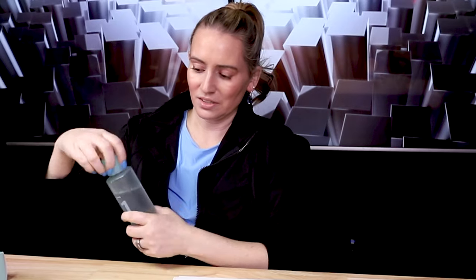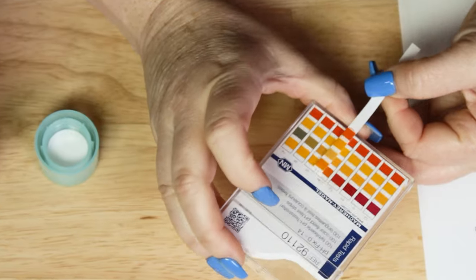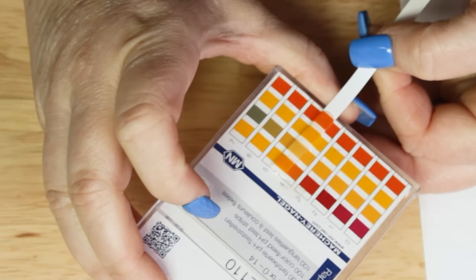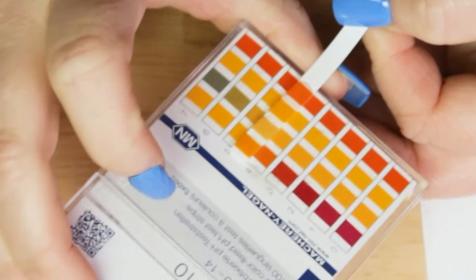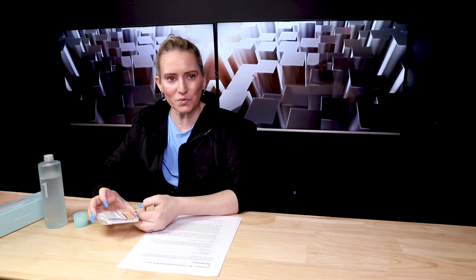The manufacturing location for this one is Korea, so no issues there. I'm going to do a quick pH test — I know somebody will ask for it — even though it's not an exfoliating toner. pH matters most when it comes to vitamin C and exfoliants.